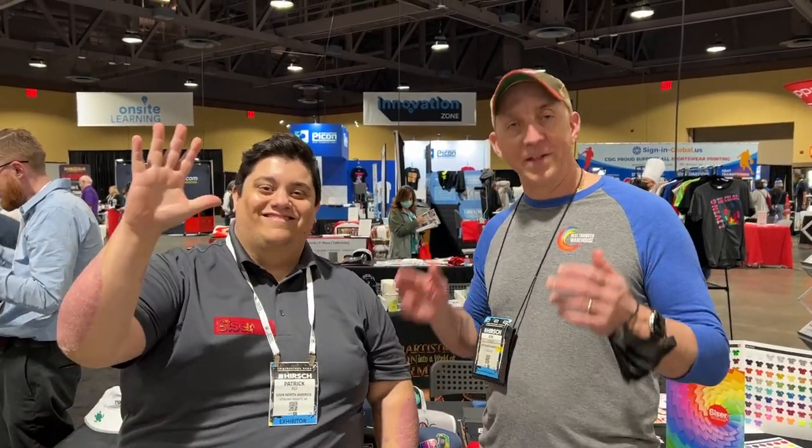Hey everybody, I'm here with Patrick at Cesar. We're at their booth at Imprinted Sportswear. I've got enough personality for the whole group today. I'm going to talk to you about some new products that Cesar's coming out with.